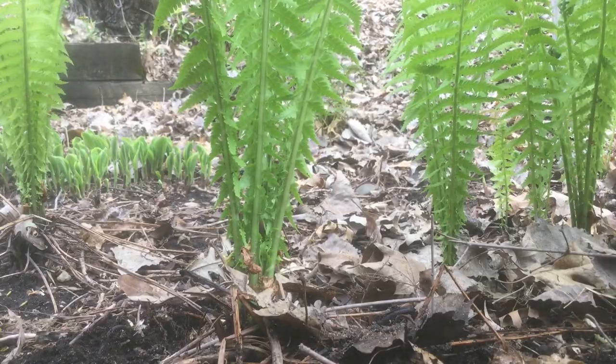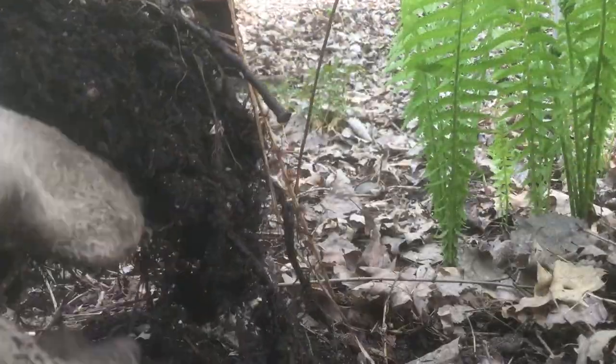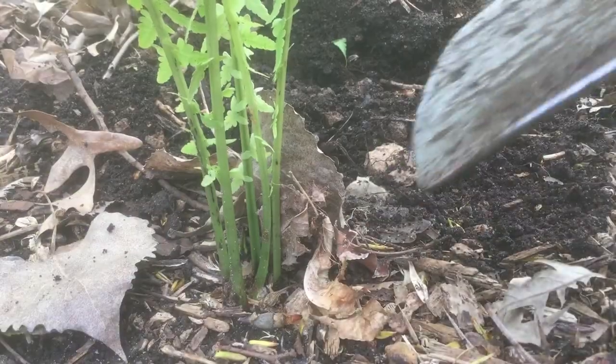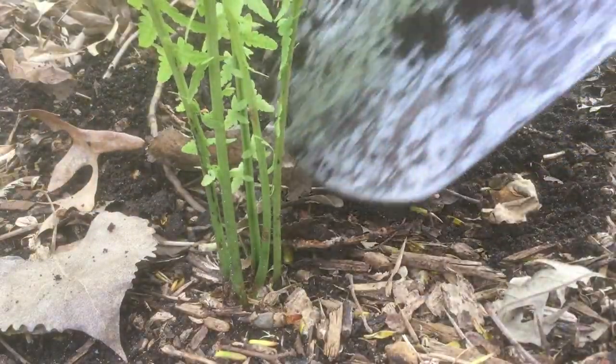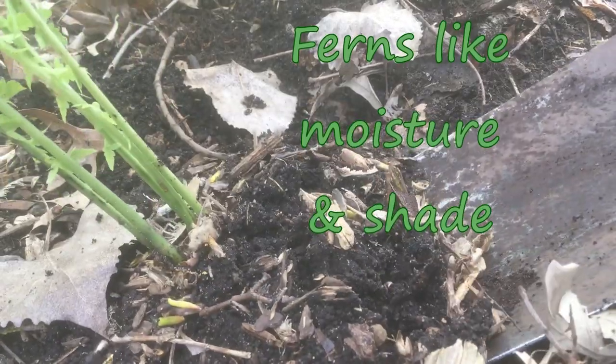That's a big root ball on that one — I'll just brush a little bit of that off. Look at the healthy root system, and they're all sprouting these new plants. I'll do this last one quickly so that we can get them back into the soil. Ferns like a lot of moisture and a good amount of shade.